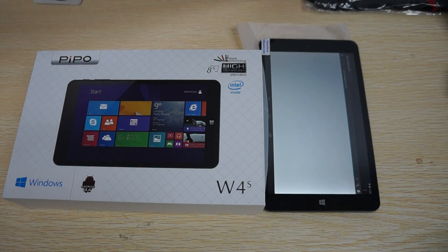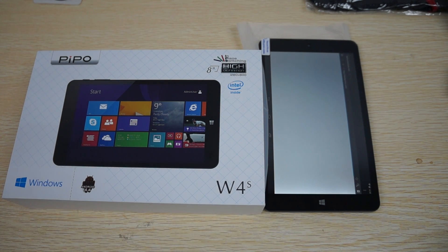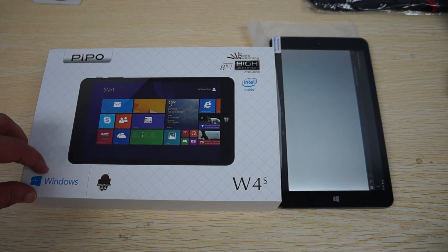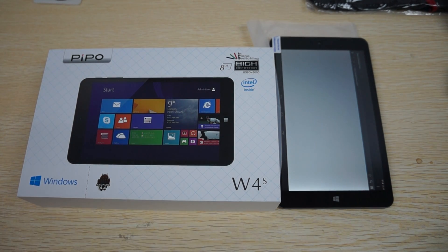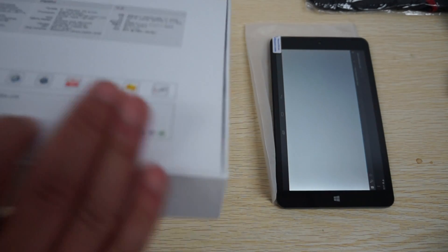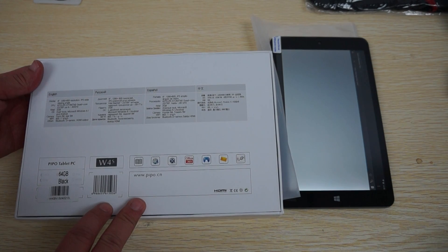Hello YouTubers and welcome to the dealsprime.com review channel. Today we're going to be doing a review for the People W4S, which is a dual operating system or dual boot unit. It supports Windows 8.1 and Android 4.4. It's an 8-inch tablet PC, and in this review we're going to check out the box, the box specs, accessories, and then the settings and some web browsing.